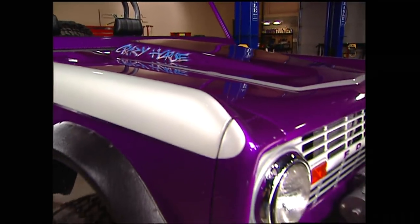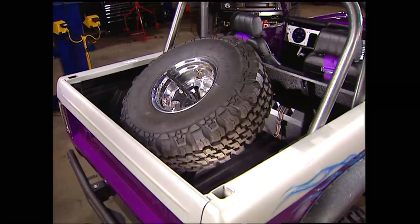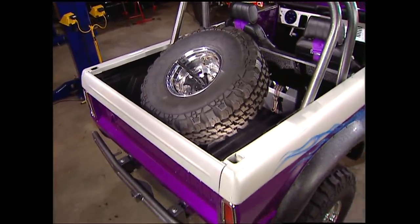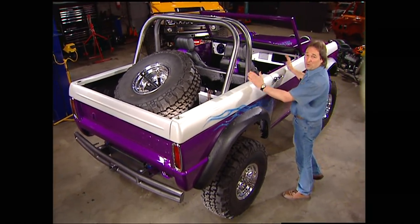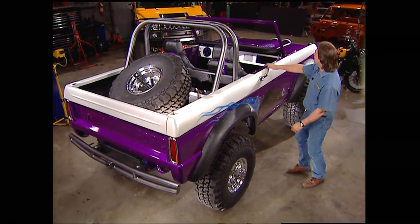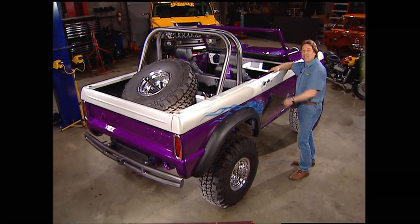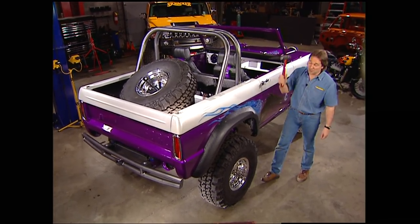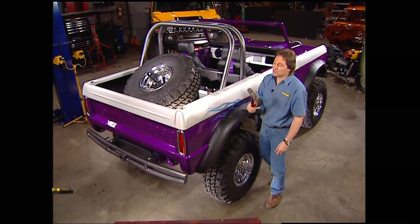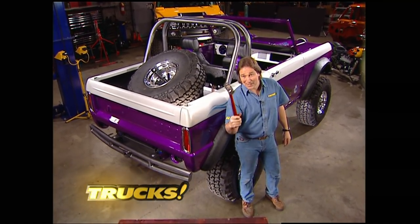Well, that finishes off what I wanted to do on the front — the lights, the winch, the bumper — and the rear — the spare tire, the batteries, the bumper. Now obviously I've got a few more things to do on here. I've got wiring to put in and glass, and the roof needs to go on, but I'll take care of that later. Because after the break, I'm going to show you what to do when those new parts you're putting on aren't quite fitting the way you want them to. Sometimes you need to persuade them a little bit.